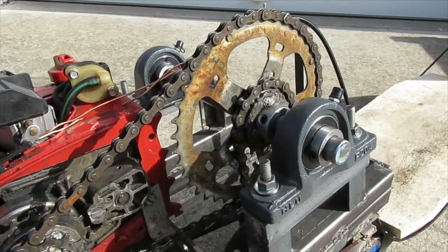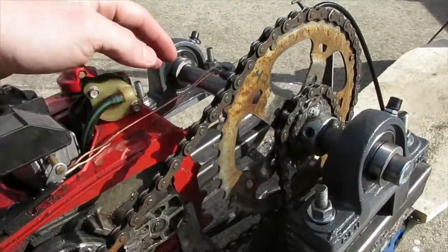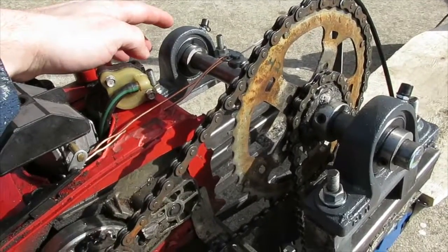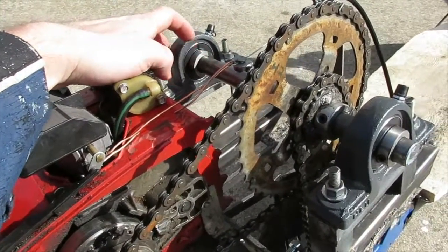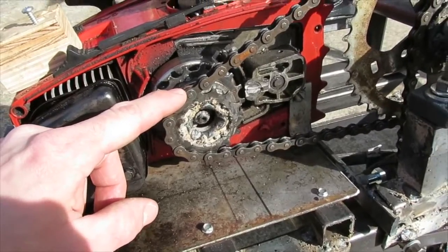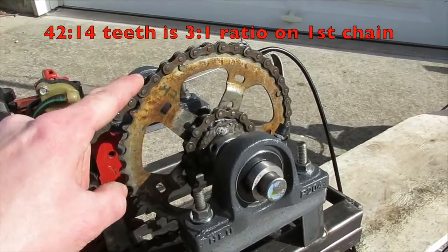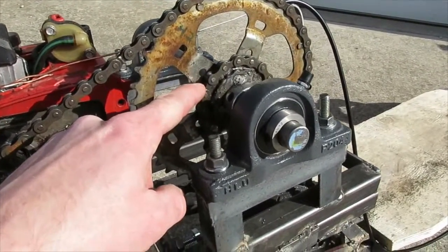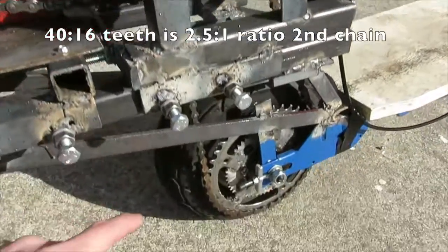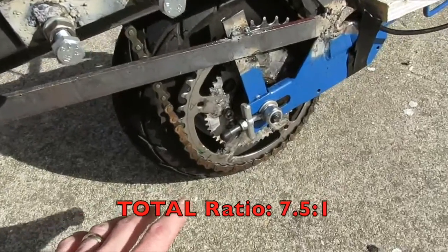After I discovered the acceleration issue with the first trial, I put in a jackshaft, which allows me to adjust the ratios. I have a 3/4-inch steel bar which runs through two pillow blocks on either side. The sprocket on the chainsaw is 14 teeth going up to 42 teeth, and the secondary one is 16 teeth going down to 40 teeth, which is mounted on the rear wheel.